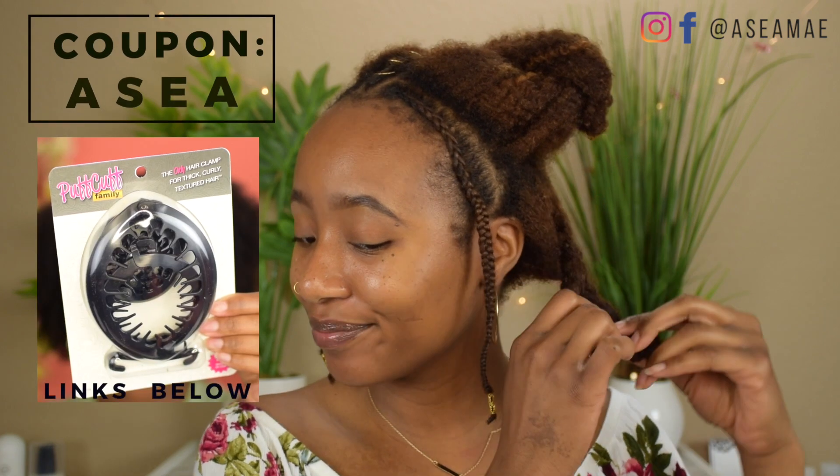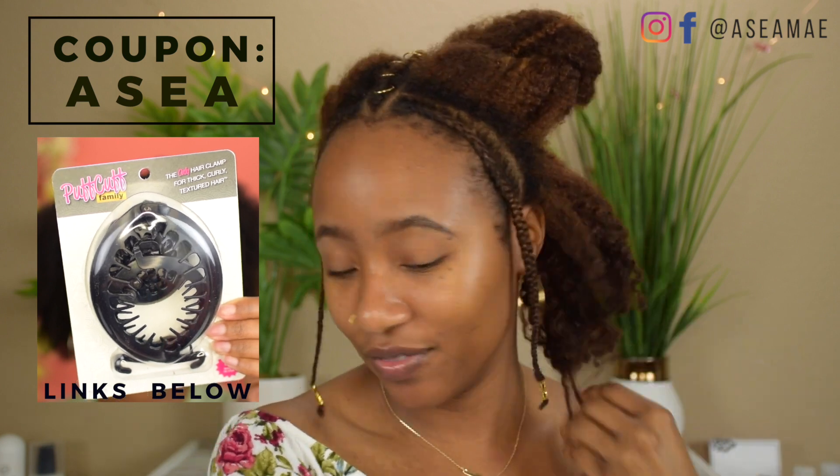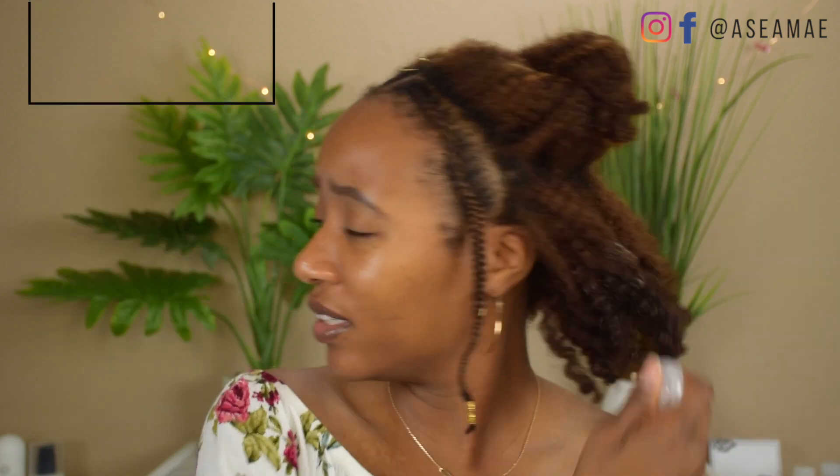What's good fam, it's Asia and today I'm coming to you with day three old hair. I'm going to show you three easy styles that you can do using the Puff Cuff. You can get your hands on the Puff Cuff using my coupon code ASIA and save 15%, so definitely check the description box — I have everything linked there.